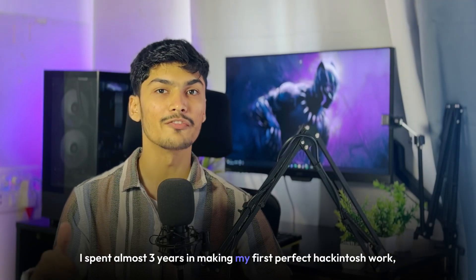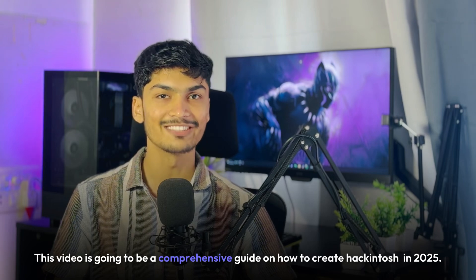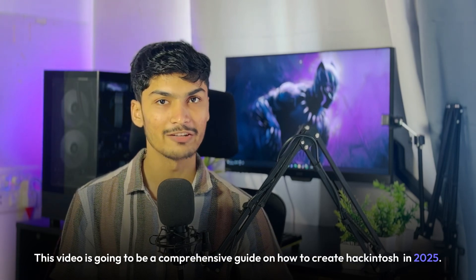I spent almost 3 years making my first perfect Hackintosh device, but you don't need to. This video is going to be a comprehensive guide on how to create a Hackintosh in 2025.